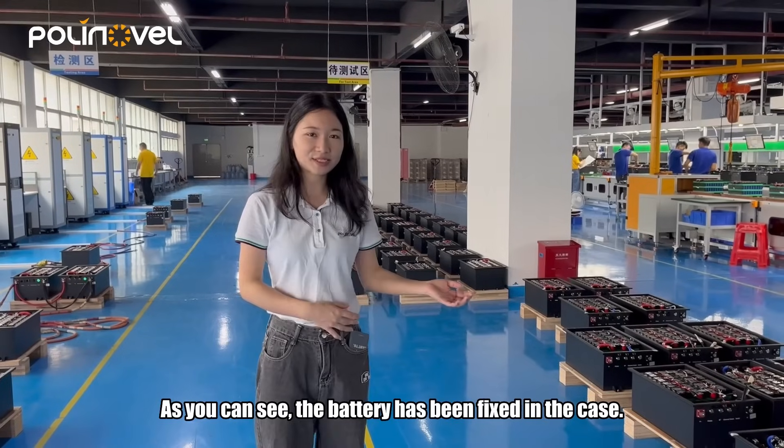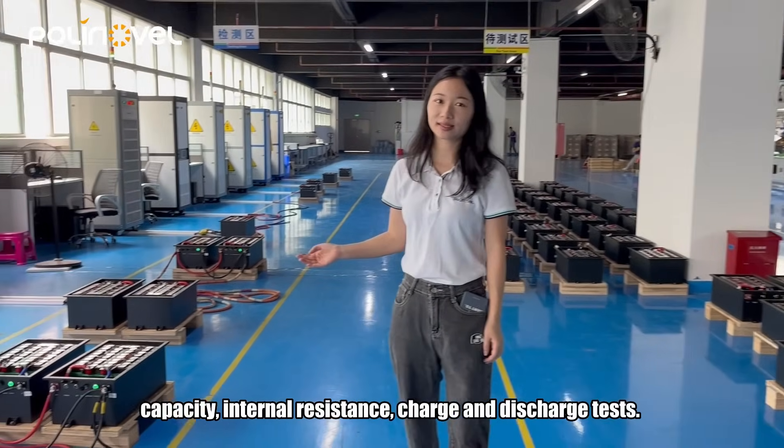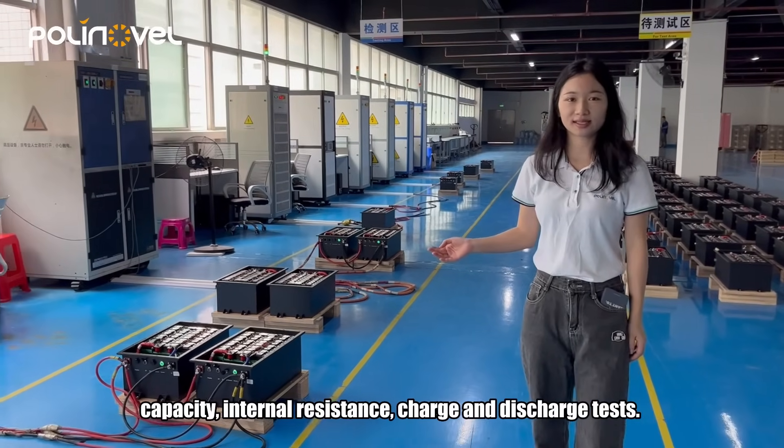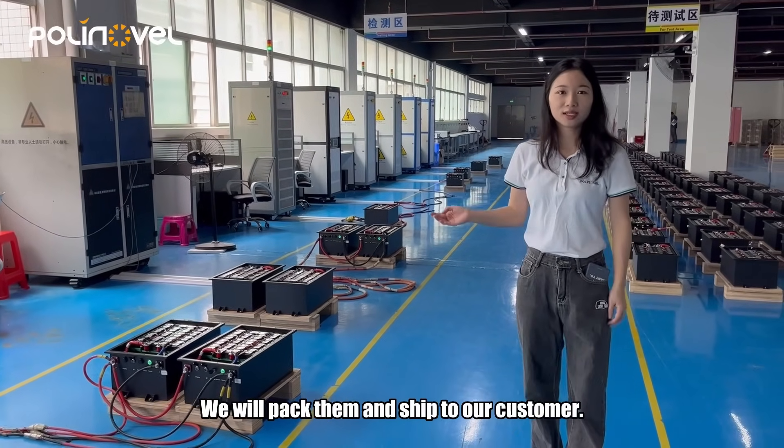As you can see, the battery has been fixed in the case, and after passing the voltage, capacity, internal resistance, charge, and discharge tests, we will pack them and ship to our customers.